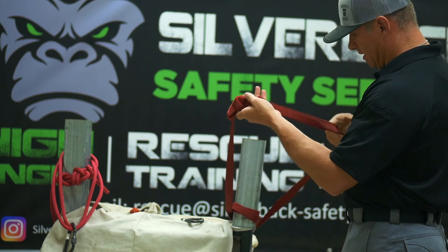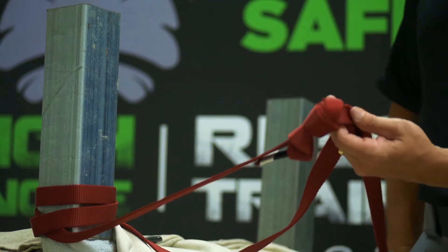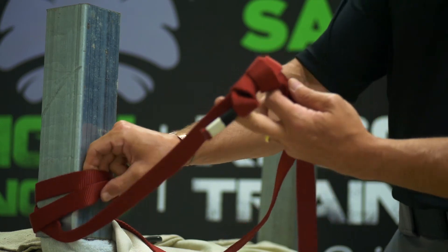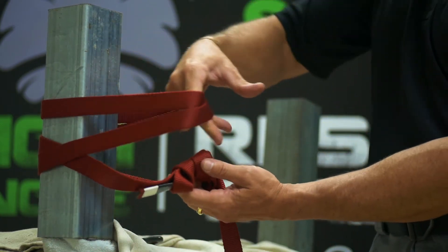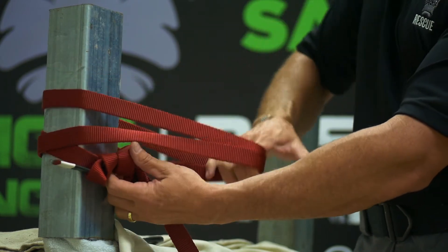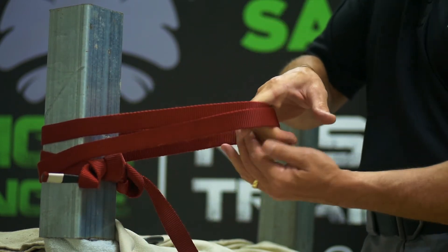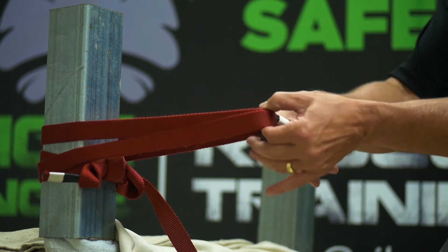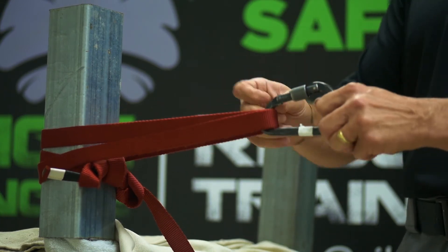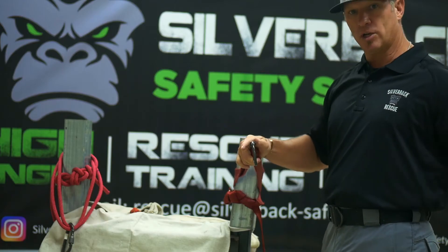Take the other two strands that are against the anchor and feed the slack out. Pull these two and let the water knot go up against your anchor — it will look something like this. At this point you're ready to put in your carabiner and your haul system or your working system.